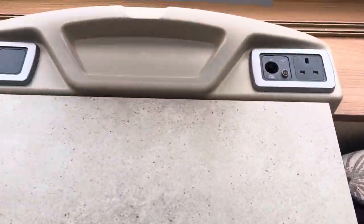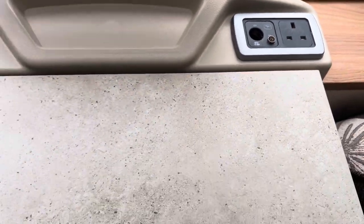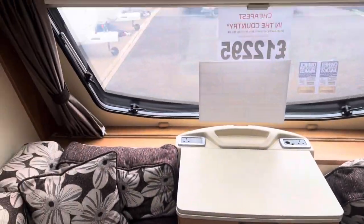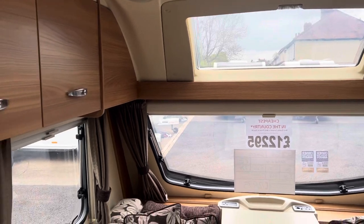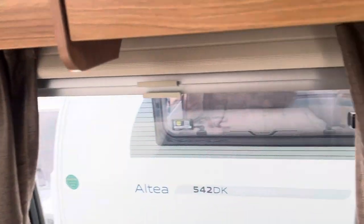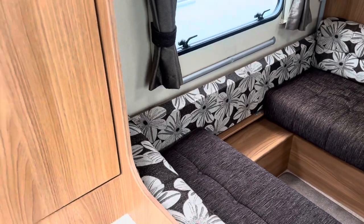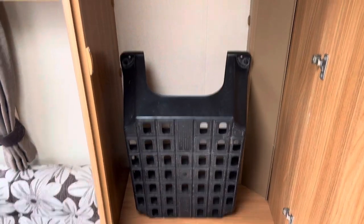Above that you'll find two three-pin sockets, a TV aerial point, a 12-volt cigarette point, a fitted front sunroof, and a large front centre window making the caravan feel very light and airy inside. There's also a cupboard just to the right of the lounge area with the TV aerial and a hanging rail.